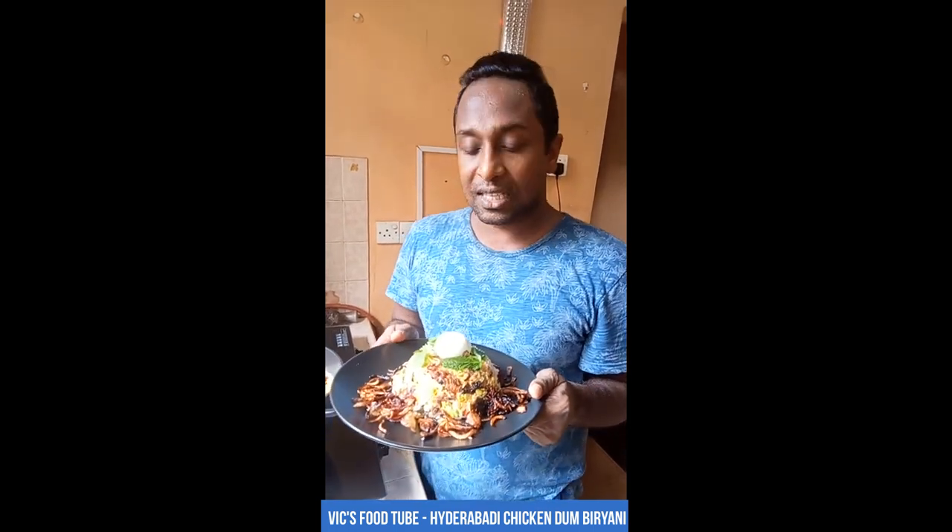Our Hyderabadi chicken dum biryani is done! This is very easy to make — in my opinion, Hyderabadi dum biryani is the easiest to make. Try this out for this Ramadan season and let me know how you liked it in the comment section. If you liked this video, give it a like, share it with your friends, and subscribe to my channel. Until next time, this is Yavik signing off.